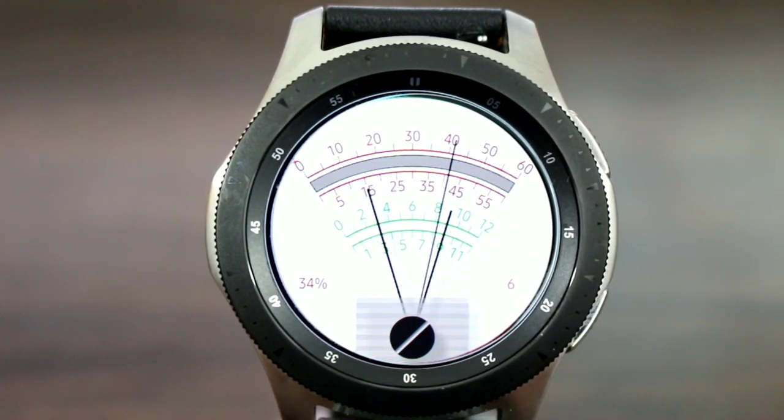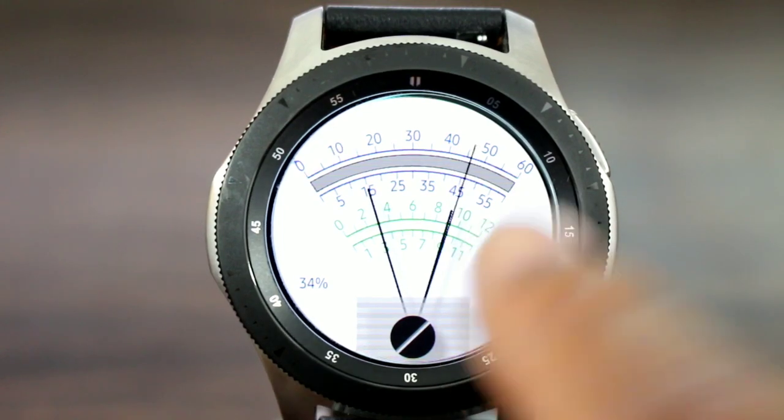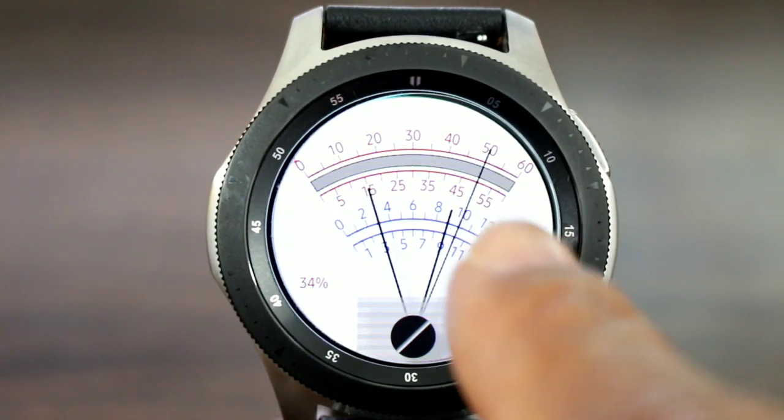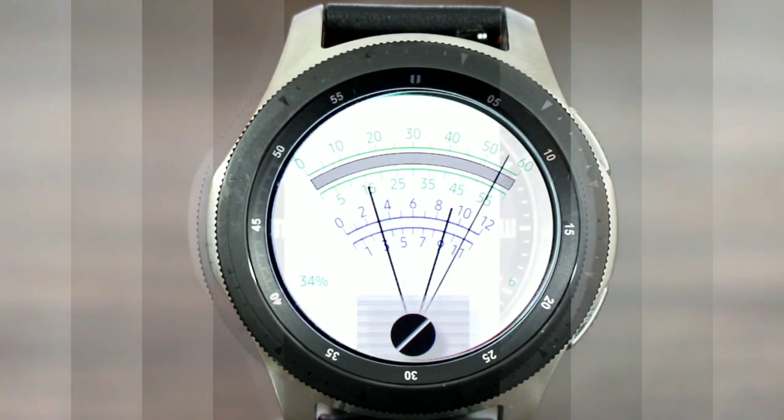Just tap and go through the different colors to match up with whatever you have going on for that day. This is not bad, again, for a free watch face — this is nice. Hit me in the comment section below, let me know your thoughts on this one. But I got one more for you.